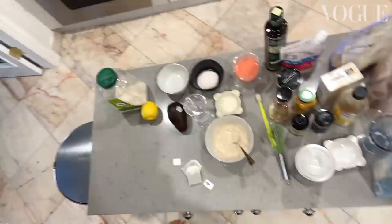It's time to get our ingredients. Honey, olive oil, oh coffee — it's all here. Everything we're gonna use today.